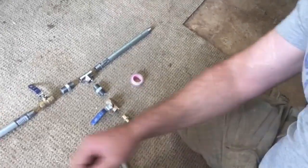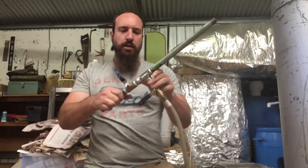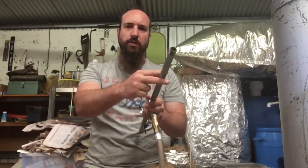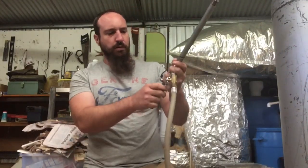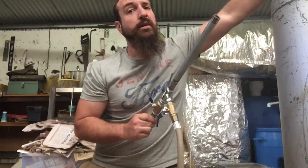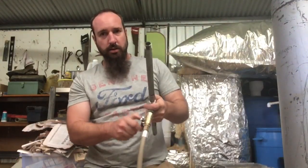I'm going to go ahead and put this all together with a bit of thread tape. I've got my gas valves here, and the longer piece goes into the forge. I'll just make sure this is turning on — I'll crank it. Trusty lighter.